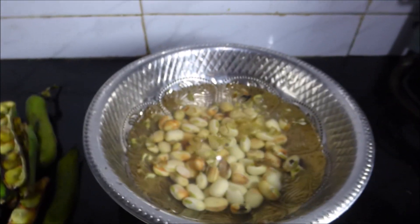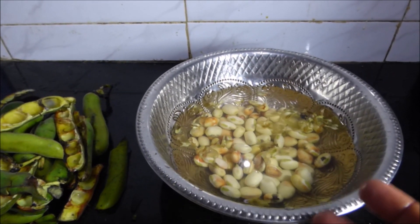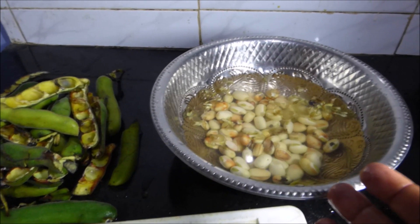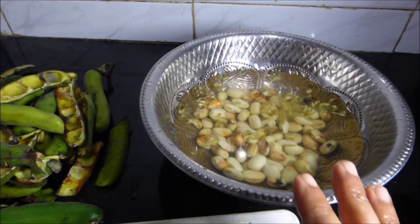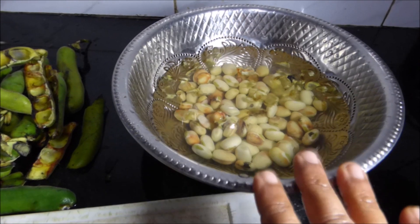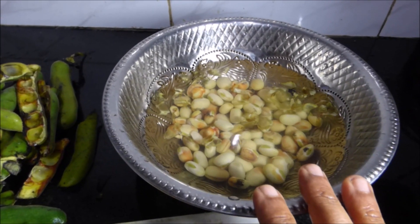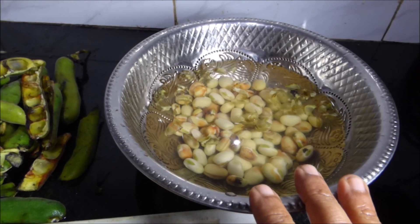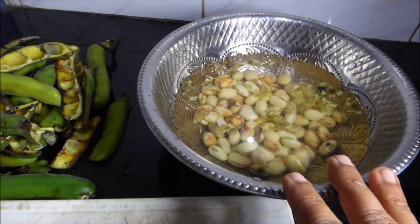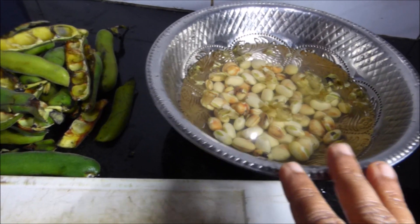Soak them in water for 24 hours. They become further softened, and the water might become a bit colored and may even get a soapy texture. Discard that water and cook with fresh water after 24 hours. If you are using a dry pod, the kernels may need up to 72 hours of soaking — every 24 hours just change the water so the kernels can give away all the unwanted chemicals not suitable for cooking.